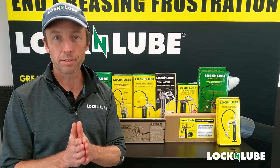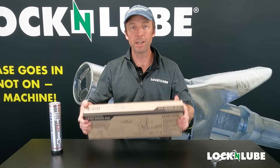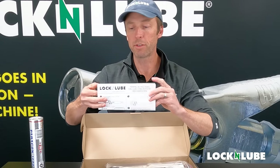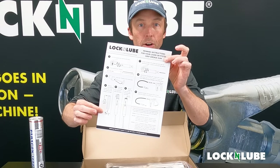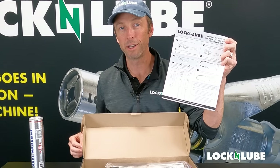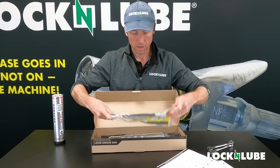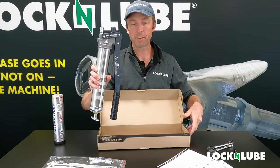So with that, let's get into it. Here we have our L&L 351 lever gun that we'll use today. Now inside any of our Lock and Lube grease guns, you are going to find some priming instructions. We're going to reference these throughout the video so you can follow along at home if you've got a new Lock and Lube gun that you are getting loaded up for the first time. And here's our hose assembly, and here's the grease gun.